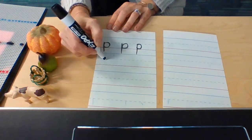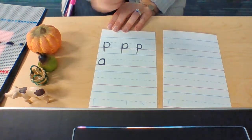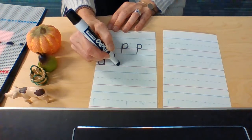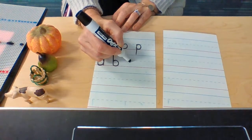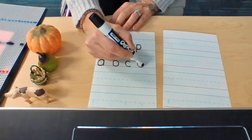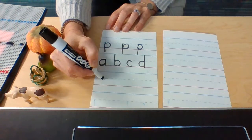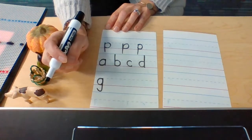A: find your dotted line, go a little bit below, up to the dotted line, down to the baseline, up to the dotted line, down to the baseline. B: top line to the baseline, up to the dotted line and all the way around. C: find your dotted line, go a little bit below, up to the dotted line, down to the baseline. D: find your dotted line, go a little bit below, up to the dotted line, down to the baseline, up to the top line, down to the baseline. G: find your dotted line, go a little bit below, up to the dotted line, down to the baseline, up to the dotted line, way down low, and kick it forward.